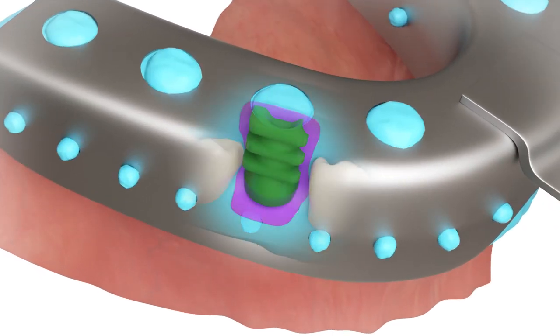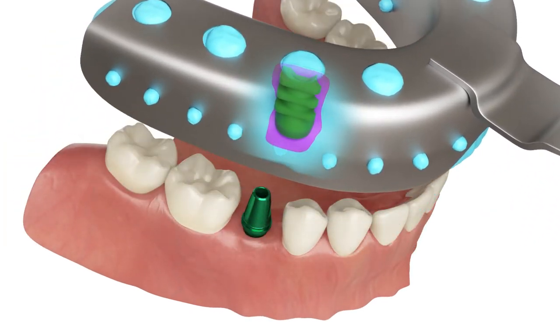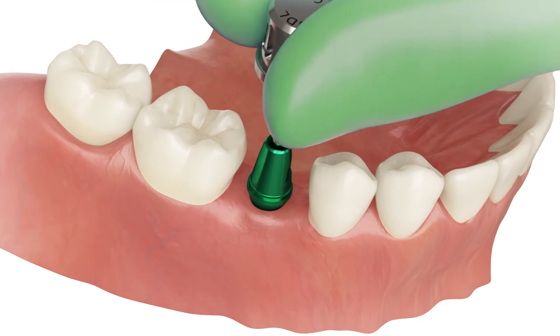After the impression has dried, remove the impression with the transfer cap inside. Unscrew and remove the transfer.